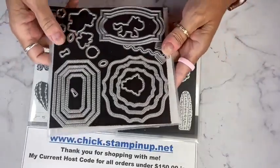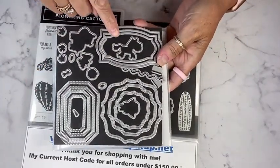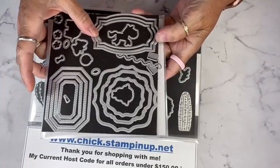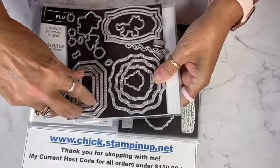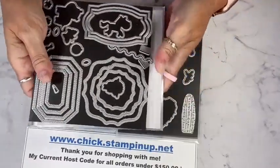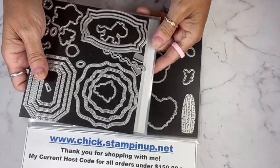Today's projects are also paired with the Hippo and Friends dies. I just love these nesting dies — they're so great to use. Today we're going to be using this die, so we're not going to nest it, and then also this small one. This set is carrying over into the new catalog — isn't that exciting?